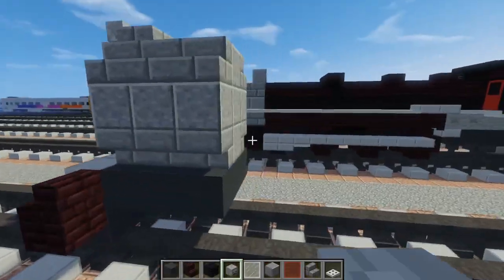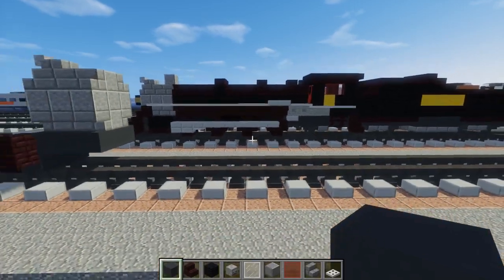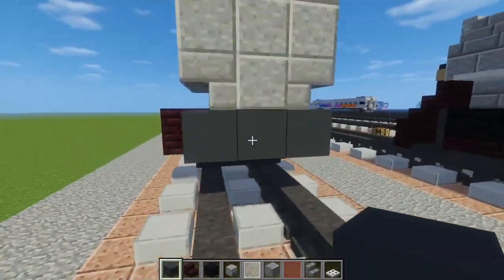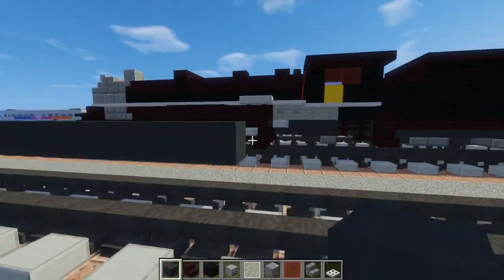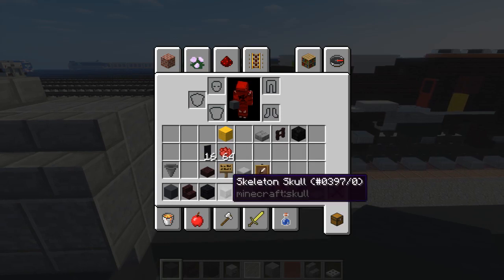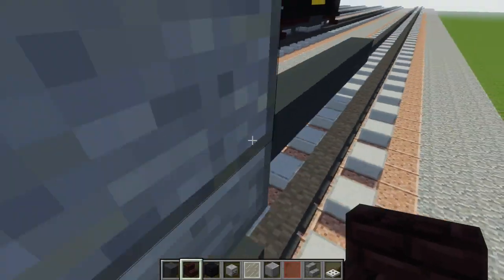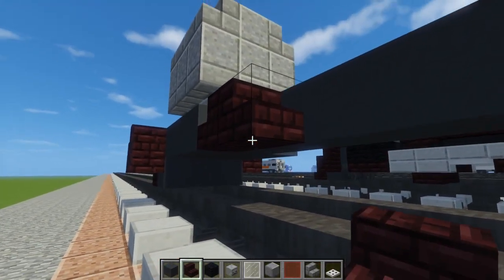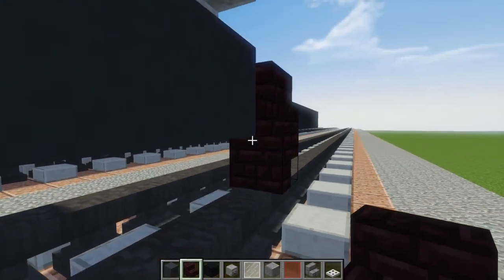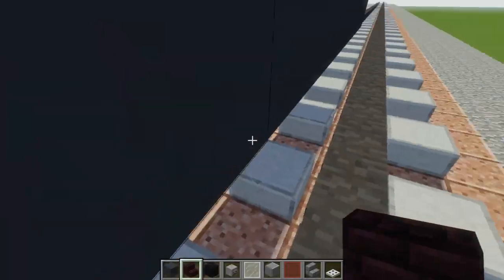Next we're going to take gray concrete and extend this a bit — maybe about 11 blocks long. Then we have to add the wheels, which are going to be made of nether brick stairs, kind of in an Oreo cookie shape. There will be a block of space between each of the wheels, and there are four pairs of these driving wheels.